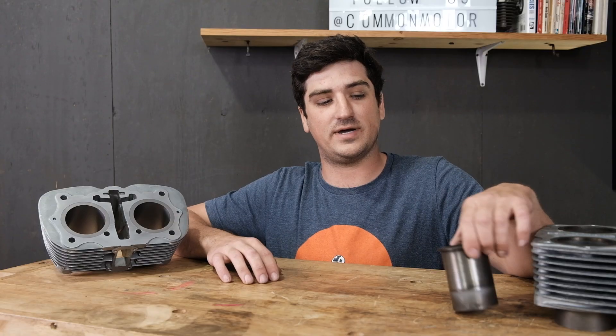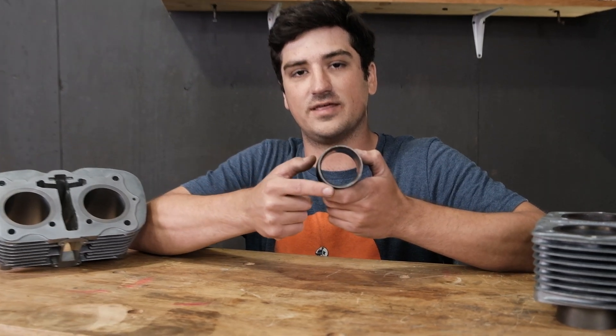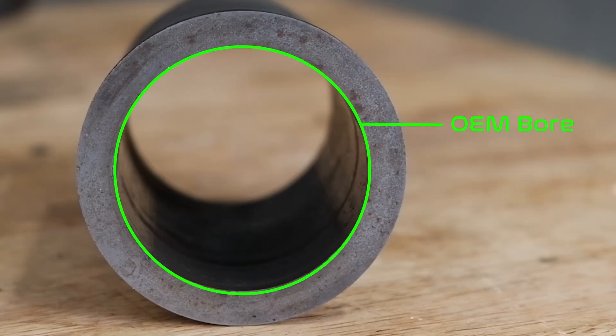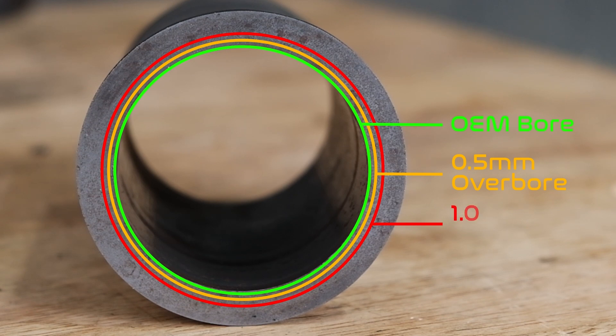As you remove material from the inside of this cylinder, the walls are going to get thinner and thinner, and at a certain point it is no longer usable. We only bore the cylinders to sizes recommended by Honda, which is going to be no more than one millimeter larger than its original size. Although you can find pistons on the market larger than this, they're usually going to be used in a racing application and they're going to require much more internal engine modification in order to work.